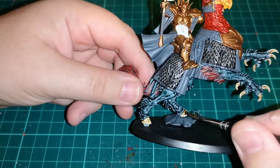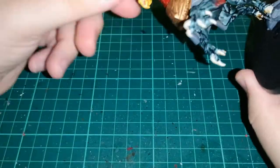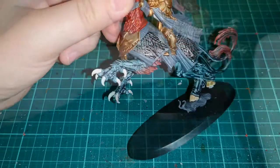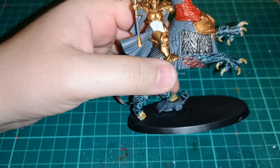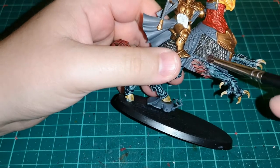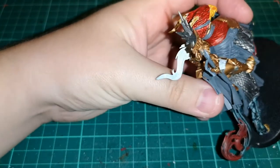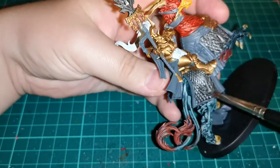When the Skeleton Horde dries it looks very nice and dark — exactly like bone should look. Then I drybrush Stormhost Silver back over all that metalwork on the side plates and scale mail, which does wonders for that paint job.